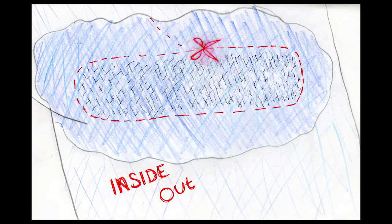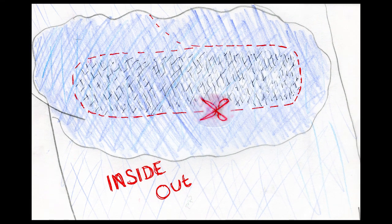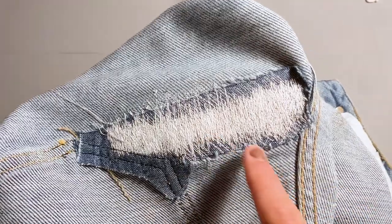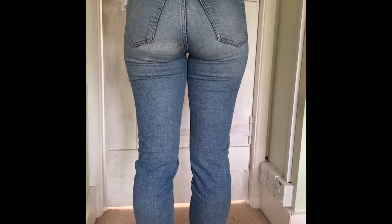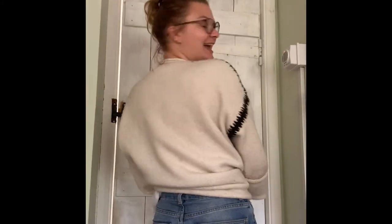We're nearly done! The final step is to trim down your patch — leave about two or three millimetres around your stitching on the inside of your jeans. Then give it a good iron with lots of steam and press it nice and flat to set those stitches into the denim. And then they're ready to wear! So these are the finished jeans. I think it looks good! Are you happy? Very happy!